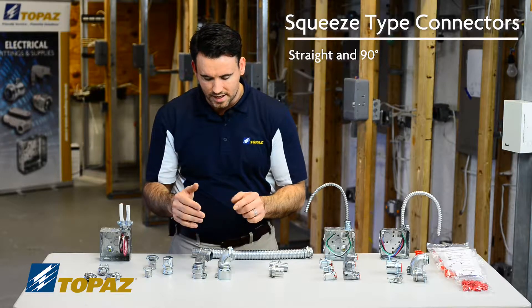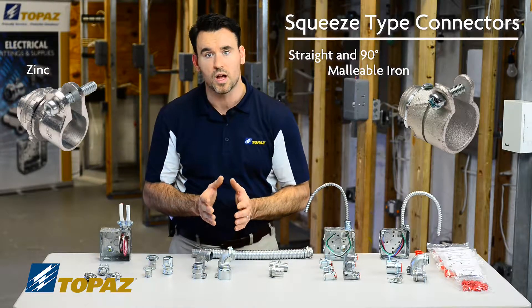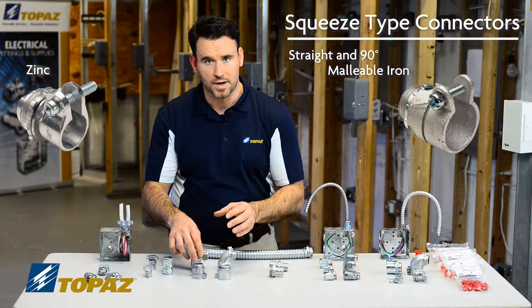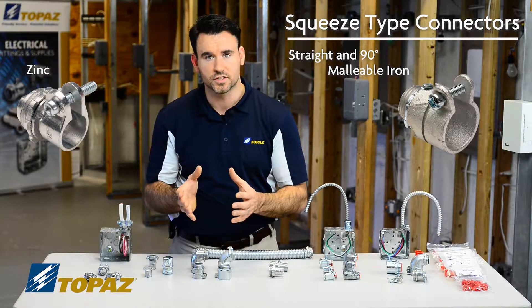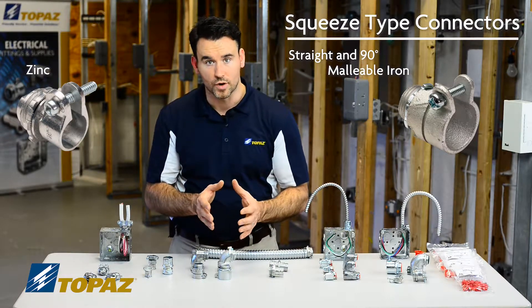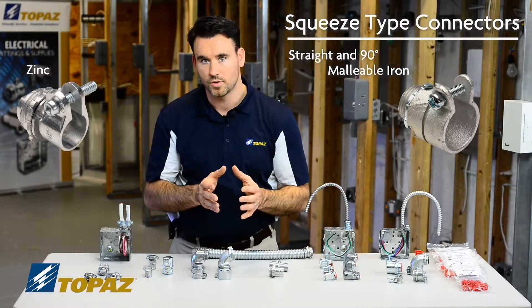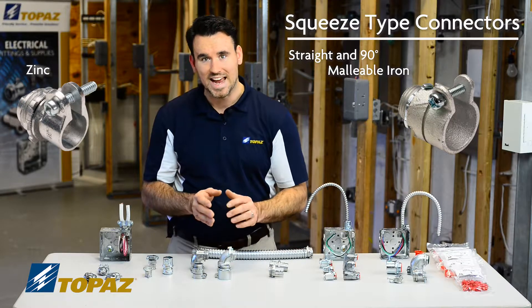Your straight connectors and your 90s come in two different styles: we have zinc and we have malleable iron. Zinc is a little bit lighter duty compared to malleable iron. So based on your installation location, if it's subject to more abuse or being hit, you would go for a heavier grade fitting such as malleable iron flex connectors, which both come in straight and 90s.